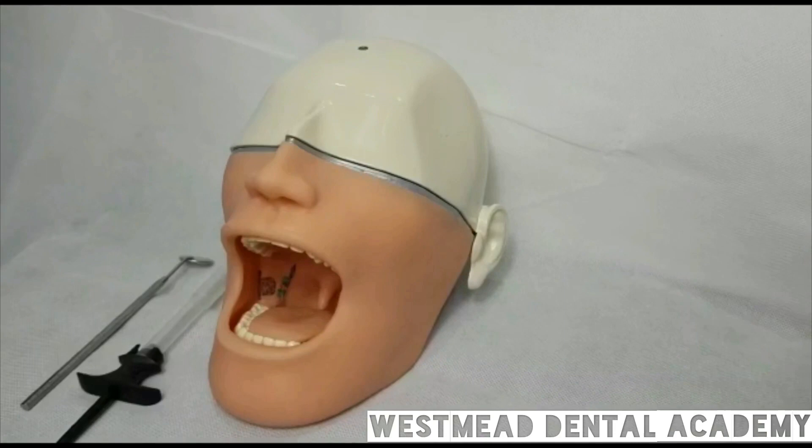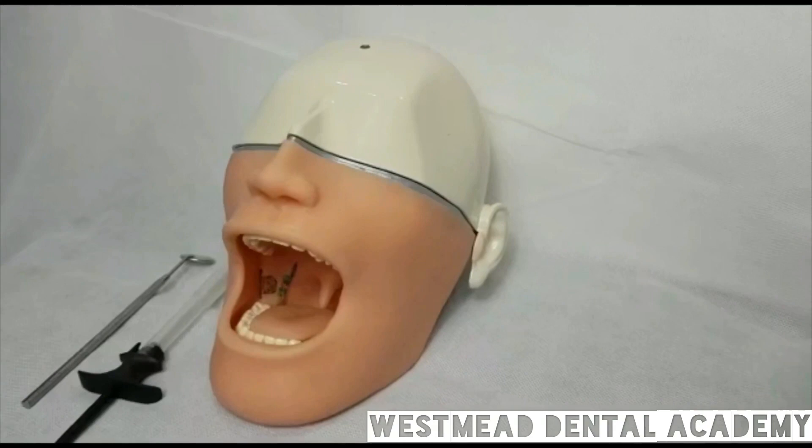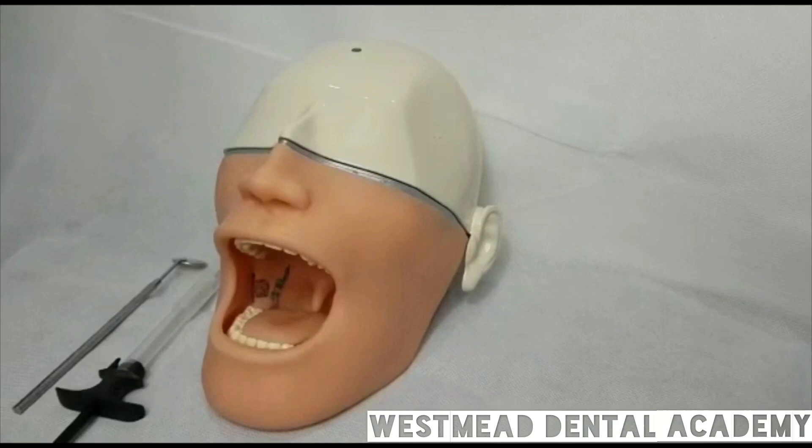I believe that this video will be a great help because of two reasons. Number one, this mannequin is not widely available in Australia, and you may find it only in a few venues, such as Sydney Uni. And the second reason is because I have found that this mannequin is a bit tricky — because there is a little bit of a difference between the anatomical landmarks of the patient's mouth and this mannequin.